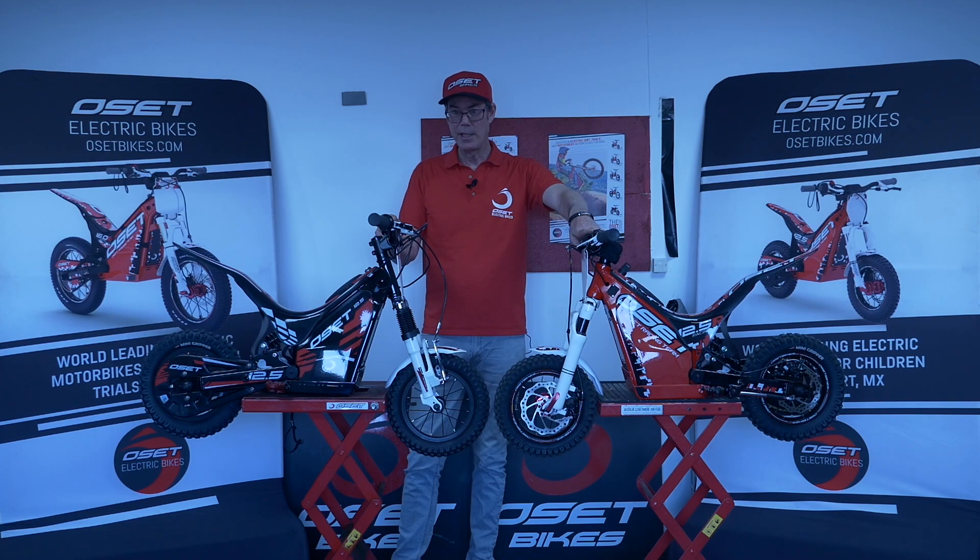The age range is two to four or five years old on this bike, depending on how they're growing. What we're finding across the world is that the 12.5 Racing is the one chosen by a lot more buyers. The 12.5 Eco is a slightly lower spec version. They share most of the same components, but there are a few differences. This bike is a lot cheaper, and for the customer it's obviously weighing up which one is better for the job. This one will definitely do the job, particularly in the back garden, while the Racing is for kids who are getting more into competitions and that type of thing.